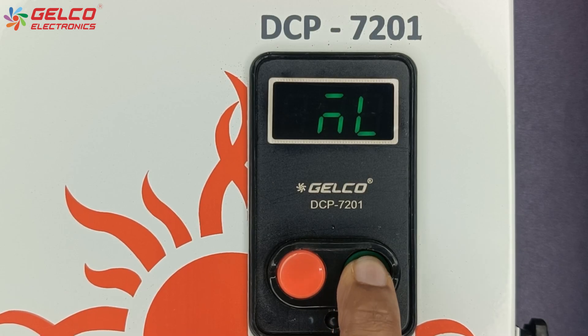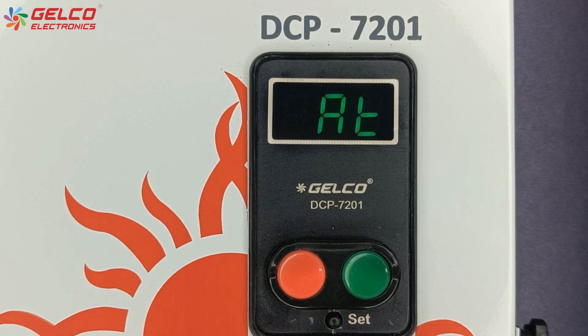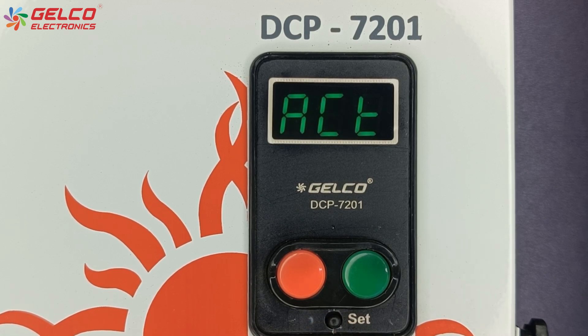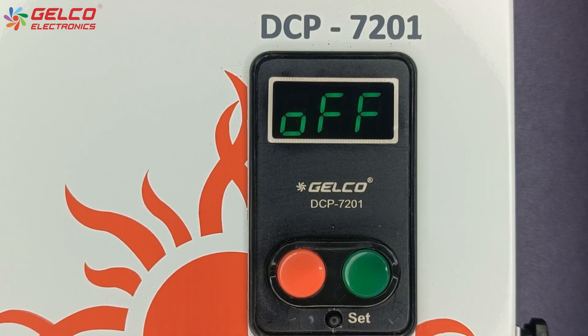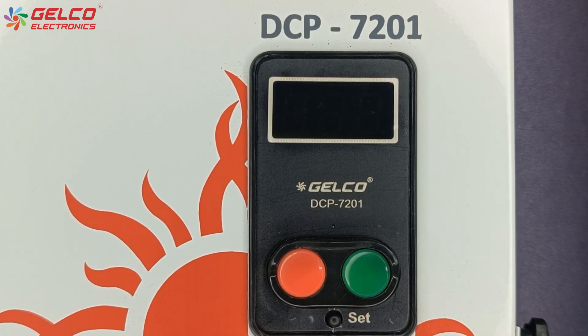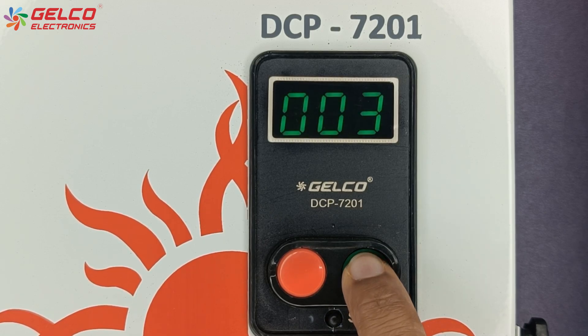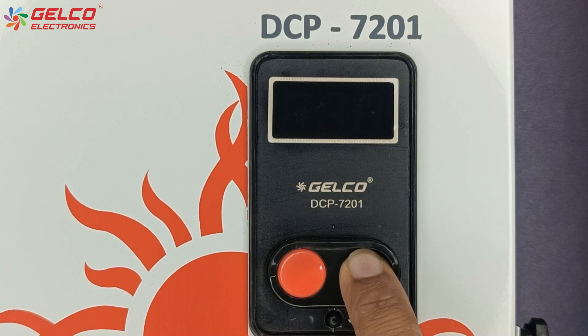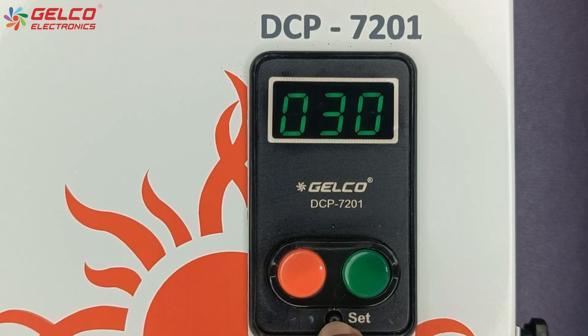If you want to set the timer of the panel, select AT mode and press the set button. The timer option will appear, and you can use either auto off or auto on timer. For example, here we have to set auto off time, so we are selecting the auto off mode and pressing the set button. The time option will appear, and we can set the time in minutes using the green and red buttons. Once the values are selected, press the set button.